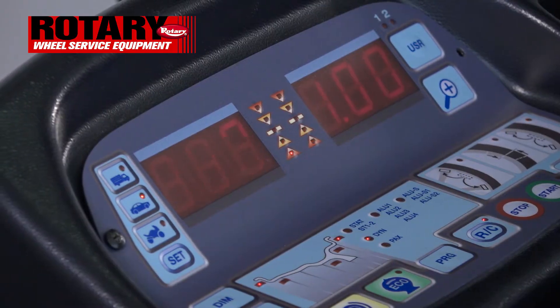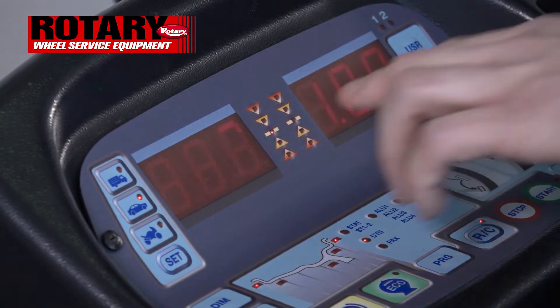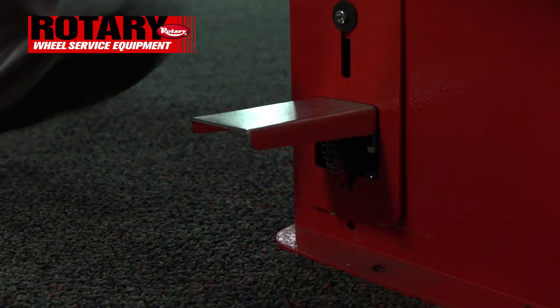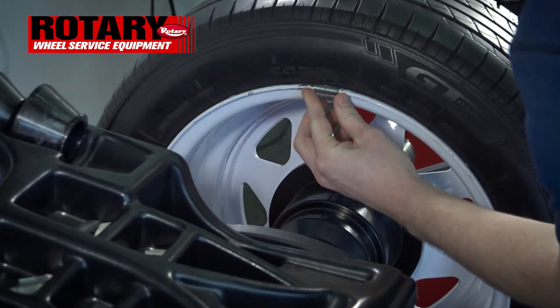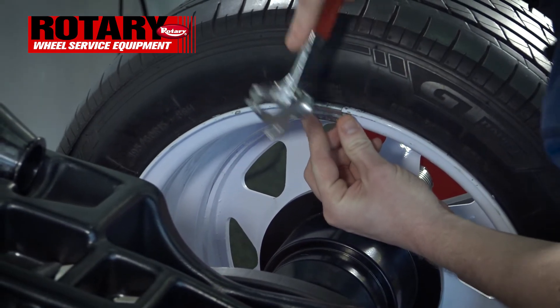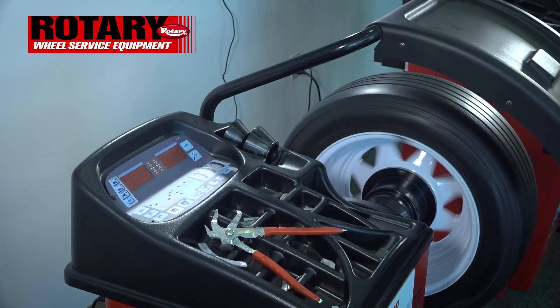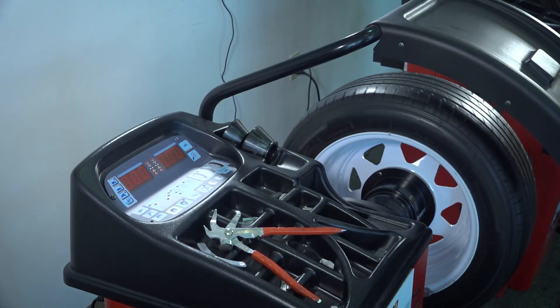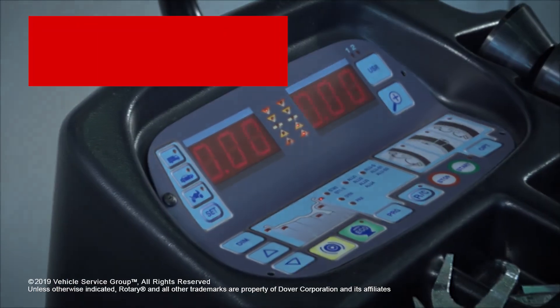Once you've done that, rotate the wheel until the left light is in the middle. Once the middle light is activated, hit the positioning pedal again and hammer the inside weight at 12 o'clock as well. Once you've done that, close the hood. And as you can see, we have now balanced this wheel using the clip-on clip-on.